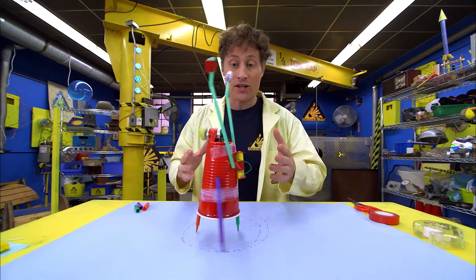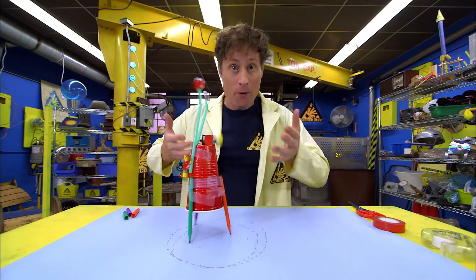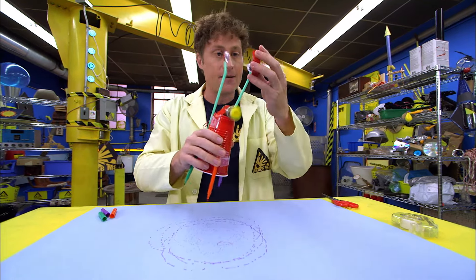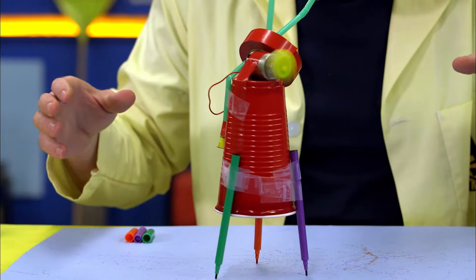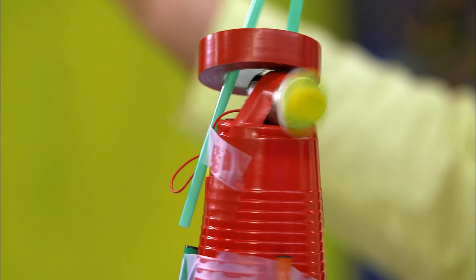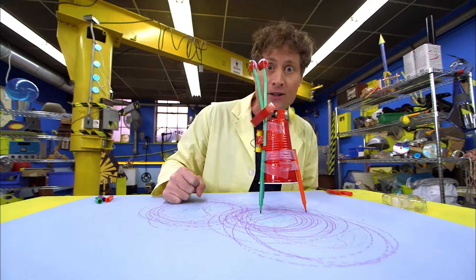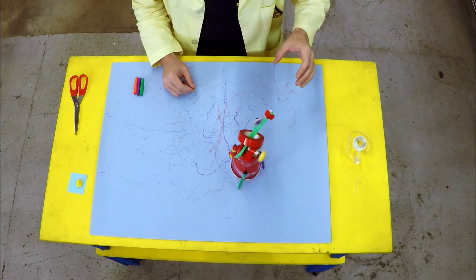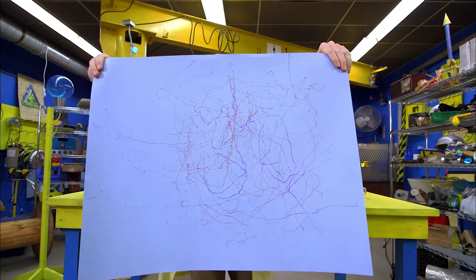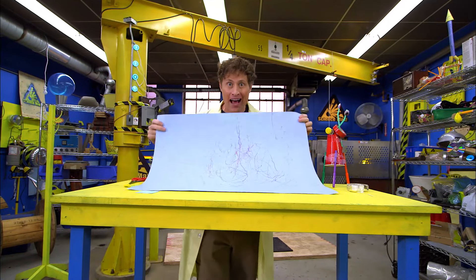Now, if the battery is new, your vibrobot might be jumping up and down quite a bit. So you can add some more weight, and then you make better lines with your vibrobot. And your vibrobot makes art — probably till lunch. And there you go — vibrobot art, art made by a robot!